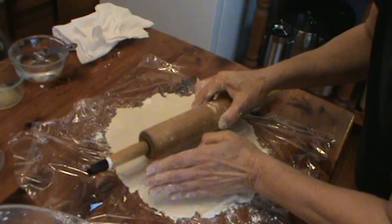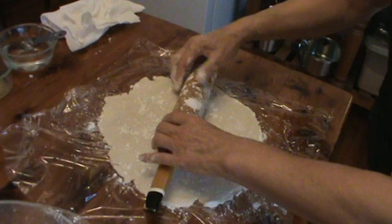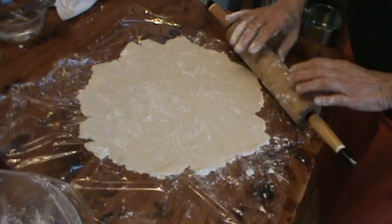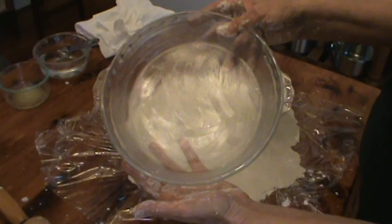Just turn your Saran Wrap around a little bit — see it started sticking. So what I'm going to do is just kind of mend it, put a little more flour on it and a little more flour on my roller. Here's my pie plate and it's a 10-inch. This is actually the type of pie plate to make fruit pies in, but I like it with this chess pie also. So I'm going to see if it's big enough, and it is.